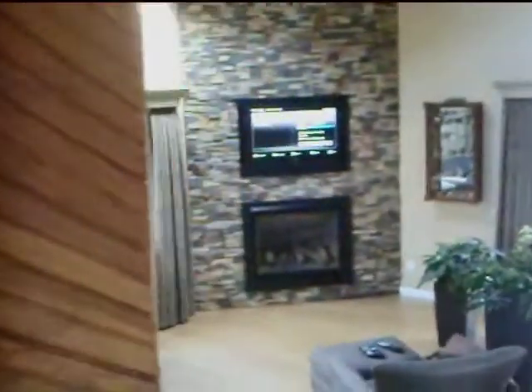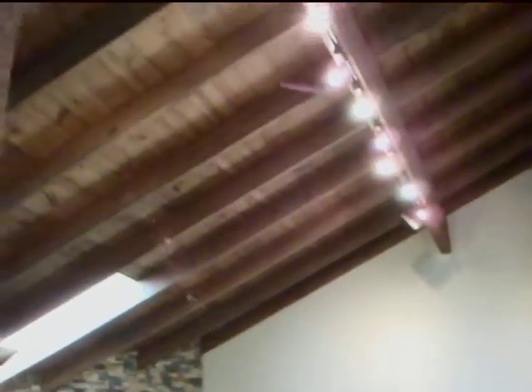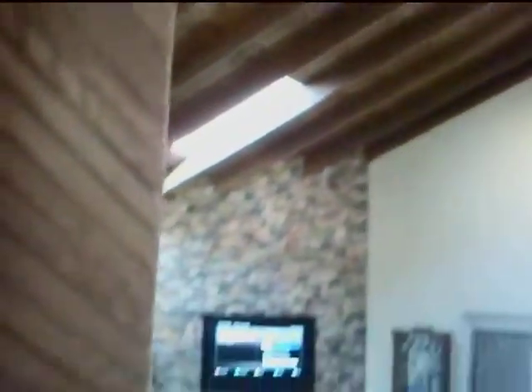Now come in here — everything is still on, everything is still going. I can throw on 500 watts of lighting in here. My refrigerator, my freezer — still running. Perfect. Refrigerator, still running. Perfect.